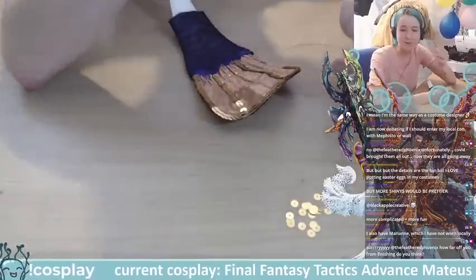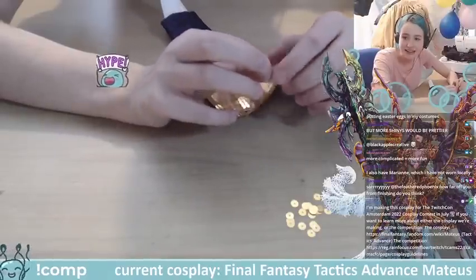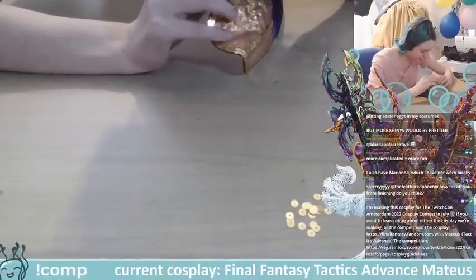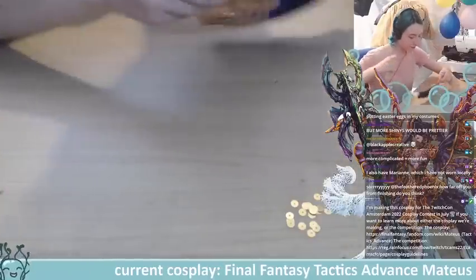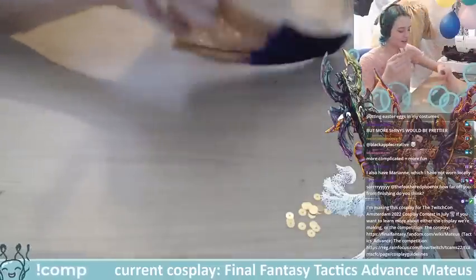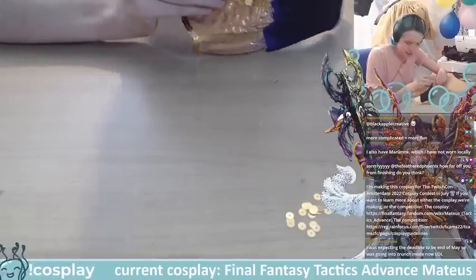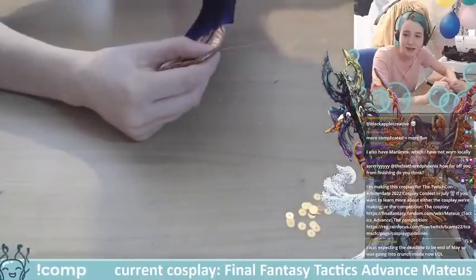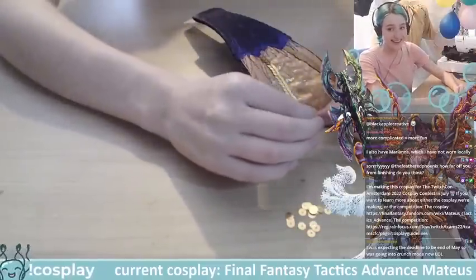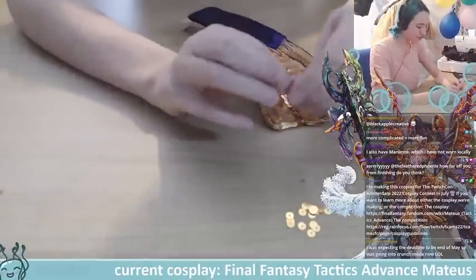I also have a Marianne which I have not worn locally. How far is Feathered from finishing? They have a lot of embroideries which does make it more complicated. The deadline for TwitchCon is the 20th of May, so it's going into crunch mode now.